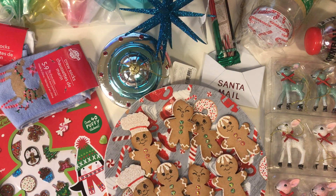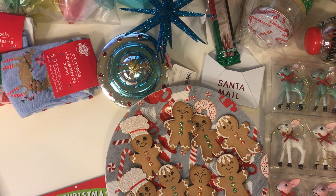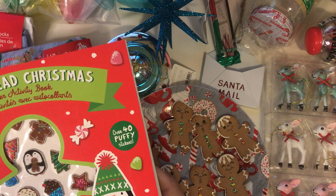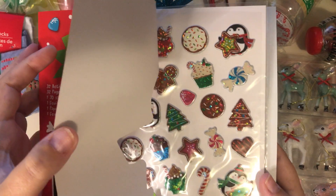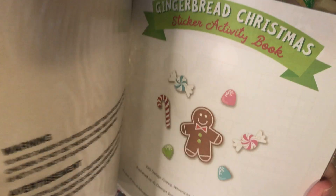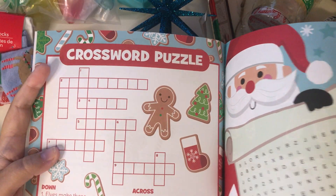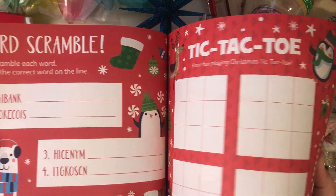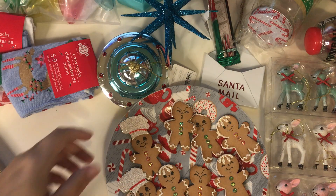And then I also got this gingerbread sticker thing. It's called a sticker activity book. And they have a bunch of gingerbread puffy stickers in the front here. They're so cute. And then it has a bunch of gingerbread themed pages on the inside. Isn't this so cute for kids? It's also got stickers on the back too. So cute.